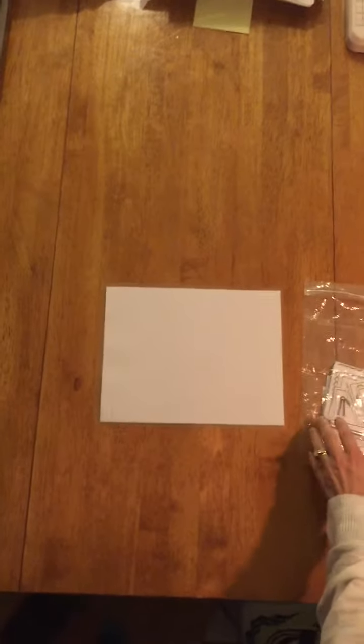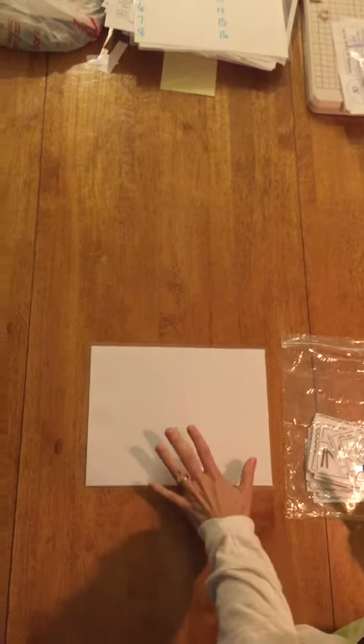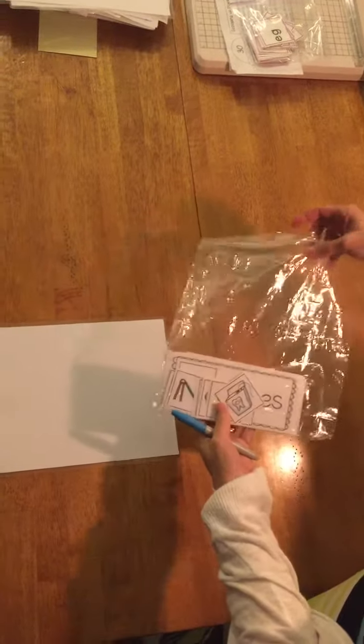Hi boys and girls. Today I'm going to teach you how to do your word work. For L blends you are going to need a whiteboard, a dry erase marker, and your baggie of work.